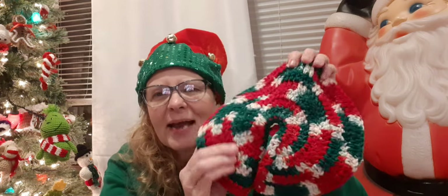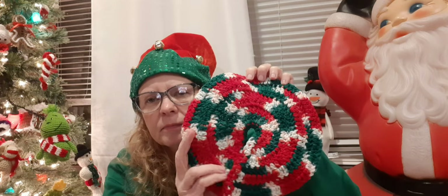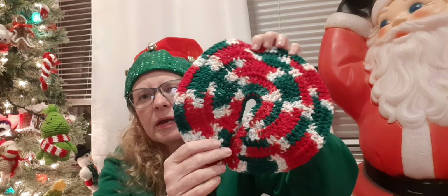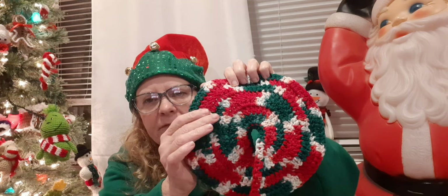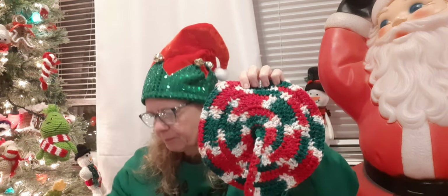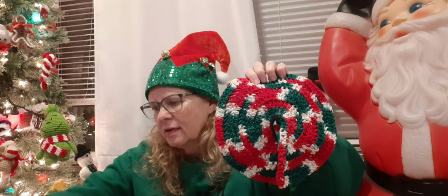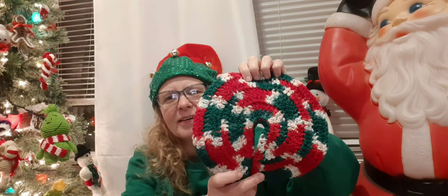I ended up making it out of that Red Heart Super Saver in that great big skein, and I think this is called Mistletoe. I ended up using a 4.5 millimeter hook. This is a video tutorial I followed — the name of it is Crochet Basic Mini Christmas Skirt, and she's got a YouTube channel and her name is Liza Walters. She doesn't talk in it but she puts it across the screen where you can read it. I think it turned out really cute and it looks really pretty up there underneath the tree — now it's got a skirt.